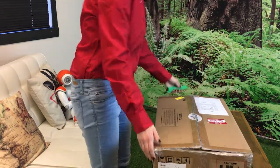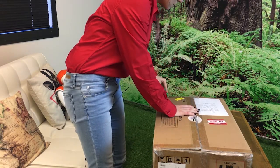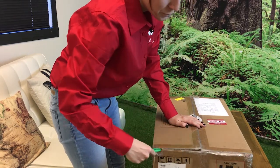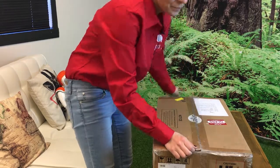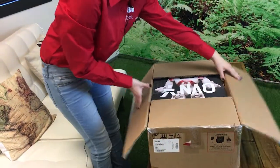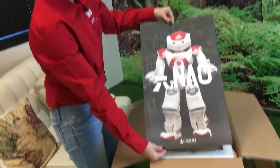You want to start by cutting open the sides of the box. Make sure you don't do the center first because there's an important poster inside. You just want to cut one small corner of the center so that you can tear the box open and see that the poster inside remains unharmed.